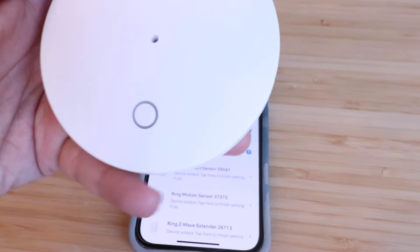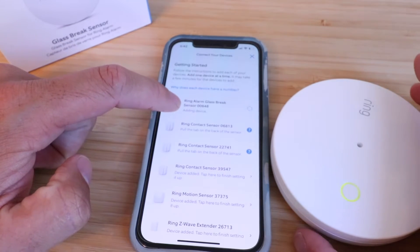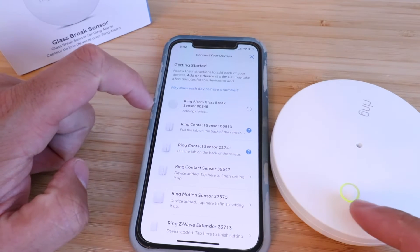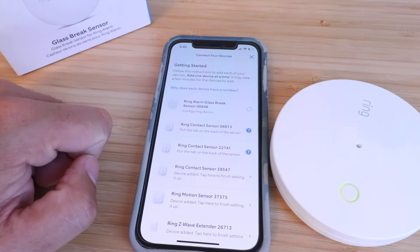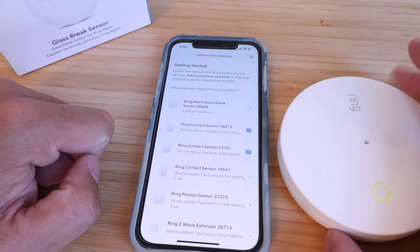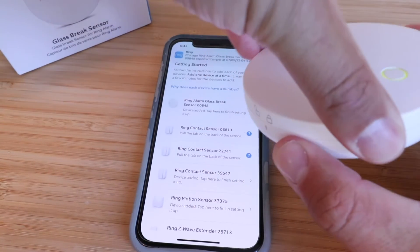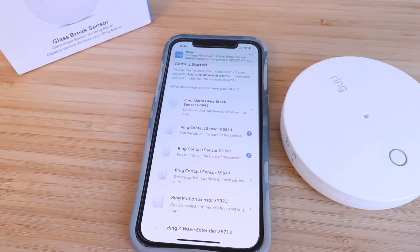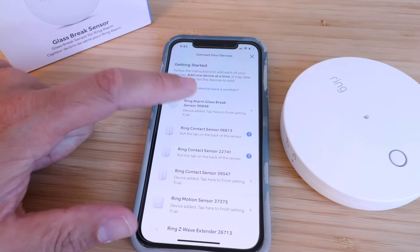Rotating it loosens it up just enough to pull the tab out and activate the batteries. I pulled it out and you can see it's blinking now. On the app it says 'Preparing to add device' or 'Adding device' and the light is still blinking while it's getting set up. Once it's set up, tighten it back down so you've got it locked. Device added — tap here to finish setting up.